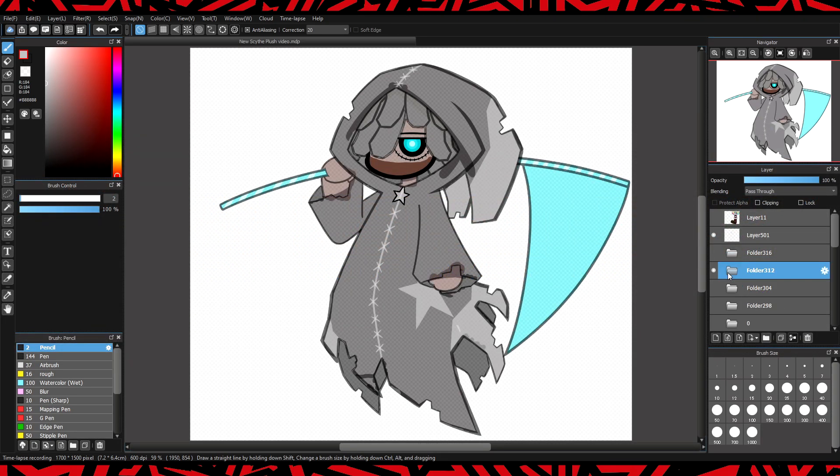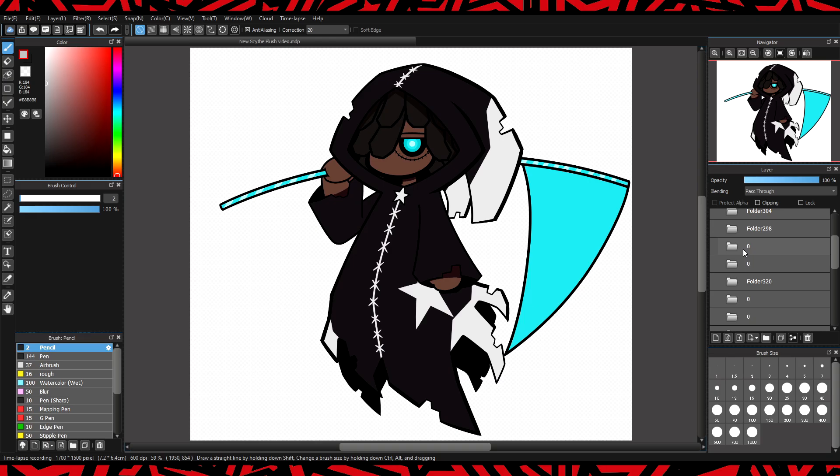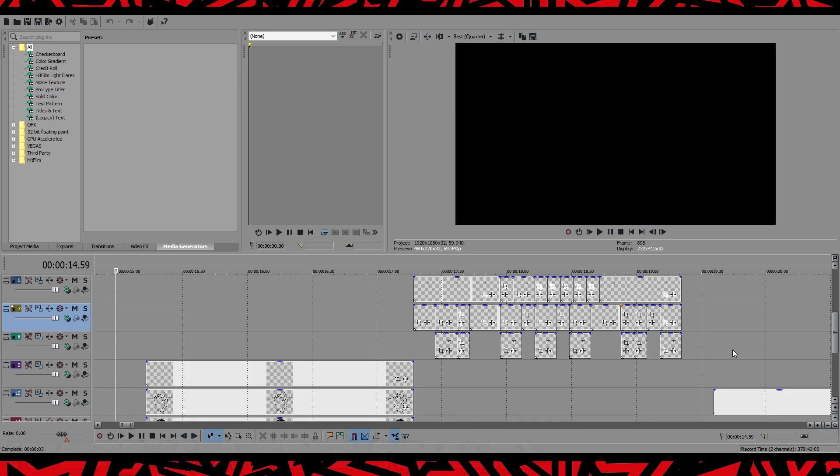Once you have all of this, you want to make sure that you export everything you need separately, so we can use each and every layer by itself when we get into the video editing software. In this video I'm going to be using Sony Vegas Pro 14. You can use any video editing software you want — it just has to be able to export a video with a transparent background.